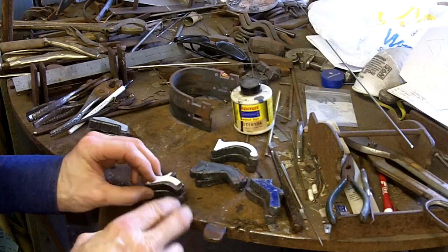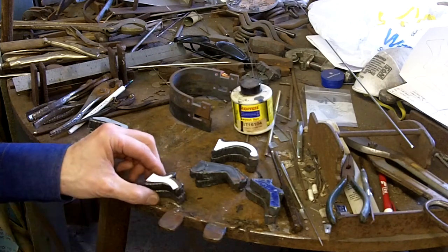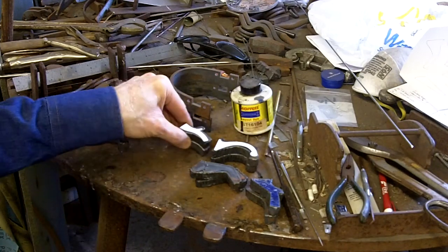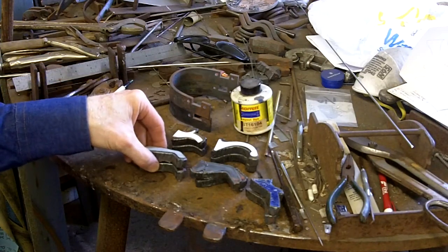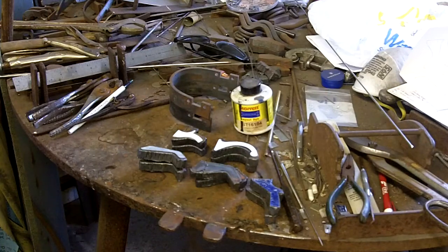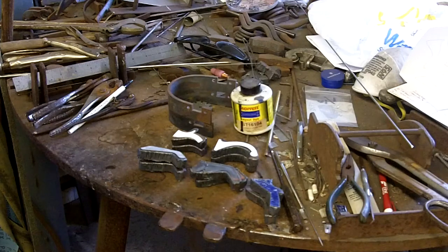I'll use a hacksaw and maybe a file, and then I'll profile the perimeter there with a 40 grit belt on this big two by 72 grinder I got. So there's the five pair of shanks I just cut out. There's the heel bands for the men's cutting horse spurs.